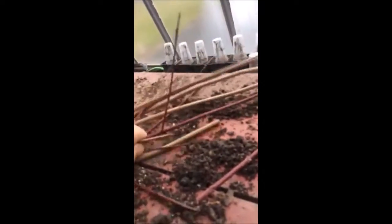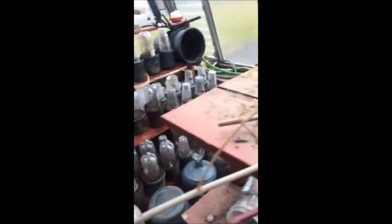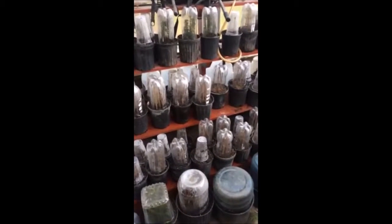These are the red twig dogwood and this is a viburnum that was out in the woods. They're all very easy to do and you can make a lot of money, or you can use them to grow trees and shrubs in your habitat project.